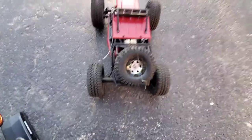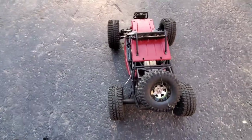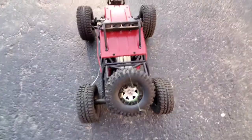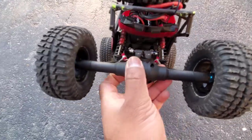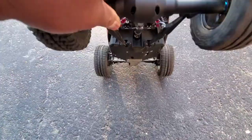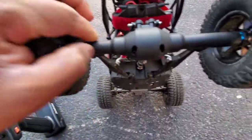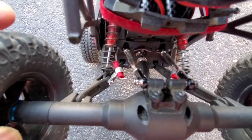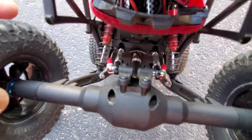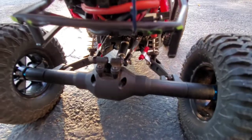Hey guys, I find myself coming back to this thing all the time. I made a couple more improvements to solve the tipping over issues that these things always have — every running video you see they're always flipping over. I made some sway bars, and they're attached to the rear axle here with the extra shock holes, so it's free travel.